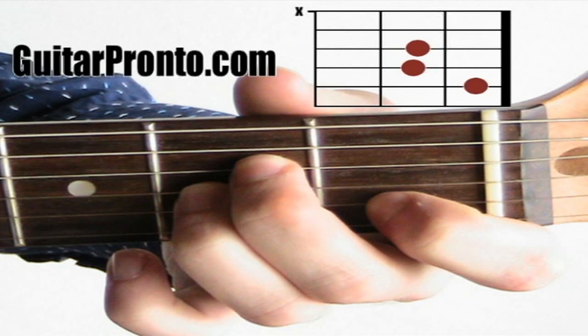The first note, the A note, is played at the second fret of the third string. The second note, the E note, is played at the second fret of the fourth string. And the final note, the C note, is played at the first fret of the second string. In order to play this chord you need to strum from the fifth string down, leaving out the sixth string. And that's going to sound like this.